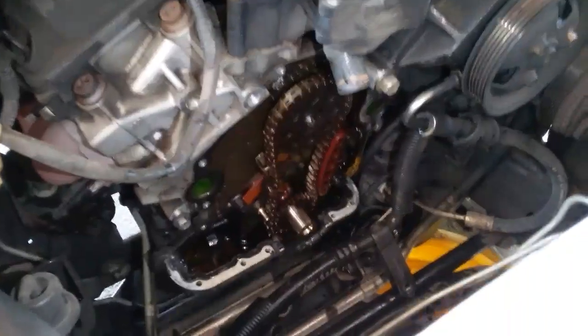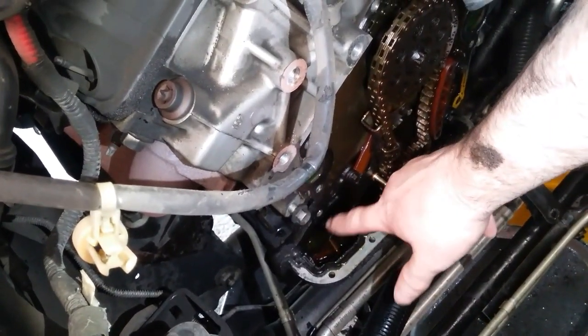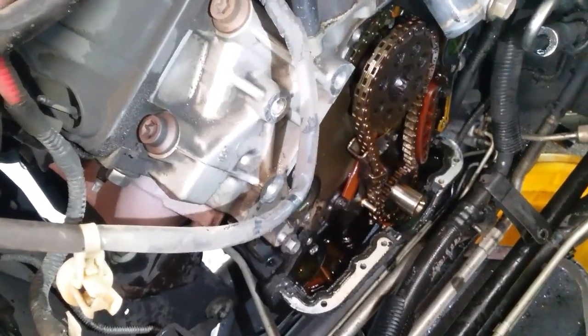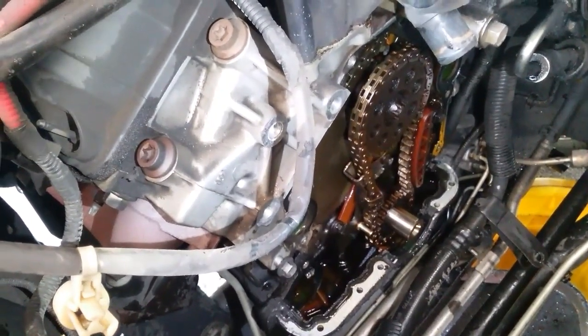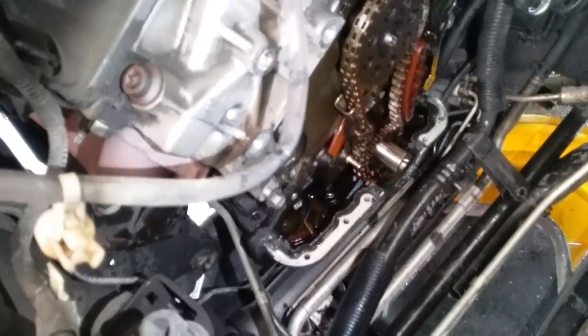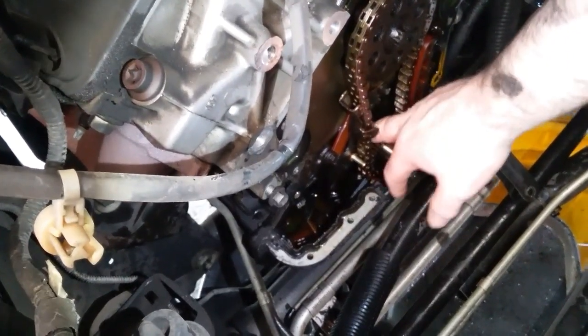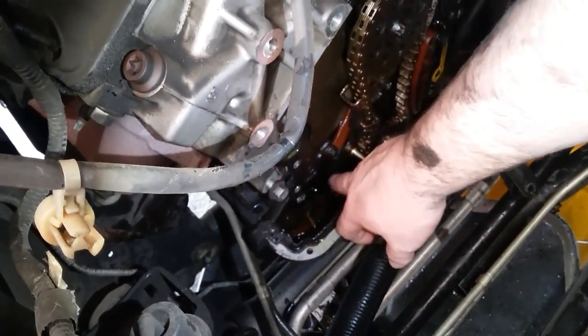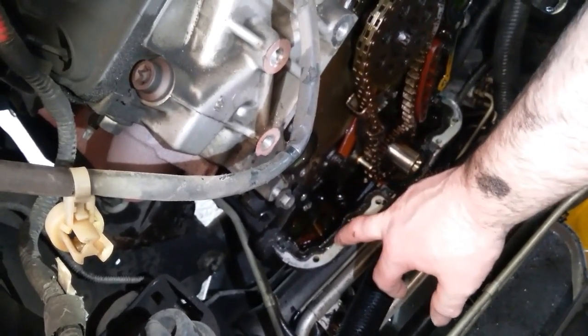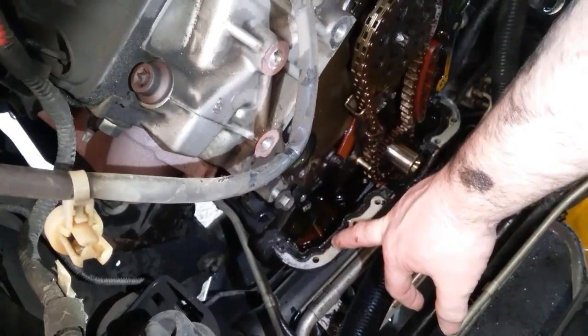In 2002, all Explorers and I believe Rangers as well, there's a balance shaft - primarily on four-wheel drives. This is also four-wheel drive and I'm kind of wondering why it doesn't have the balance shaft. In order to do that balance shaft chain, there would be another gear and tensioner and guide as well, and you have to drop the girdle - this is the block girdle and the oil pan bolts to it.